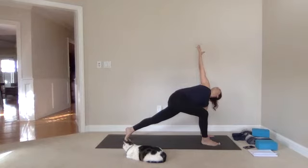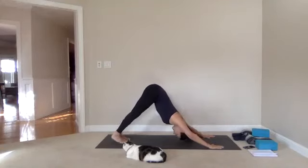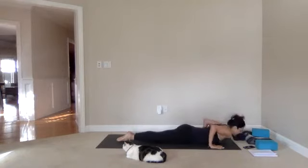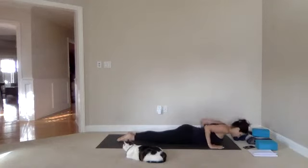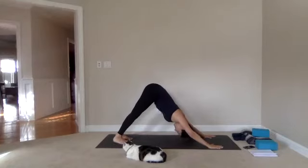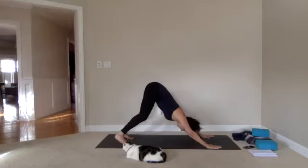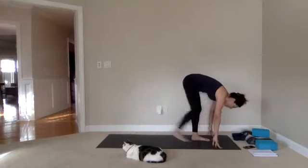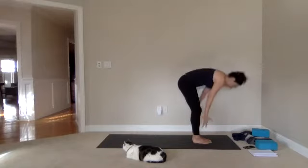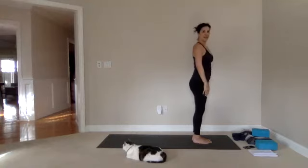Exhale right hand down, right leg back — plank. Push back to downward dog. Plank pose again — this time take the knees down and come all the way down to the mat. Inhale cobra. Exhale, tucking the toes, go through tabletop and back up to downward facing dog. One big breath in, big breath out. Bend your knees, gaze forward, and take a giant step to the top of your mat, then another one. Inhale halfway, lengthen. Exhale fold. Inhaling arms up overhead, exhale hands to center — release.